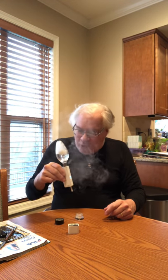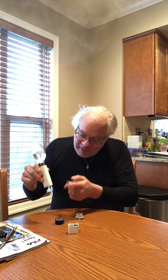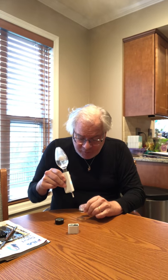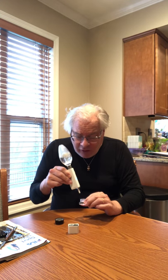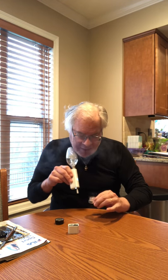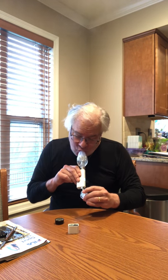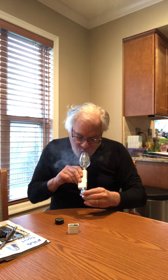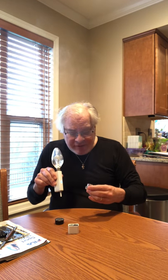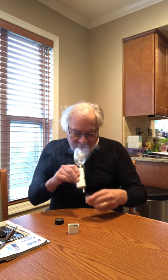I've replaced my tip once because I broke it — I let the device sit down hard into the case and it cracked the tip halfway down. But this device lasts a long time on a charge. With a tip, this device is not expensive to maintain. The tip lasts a long time.